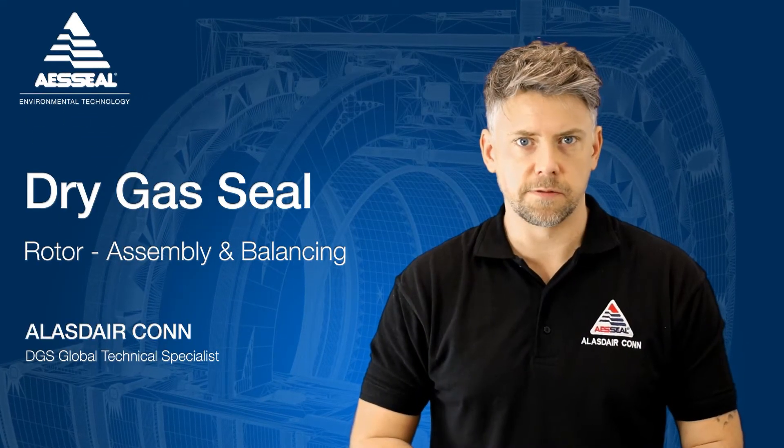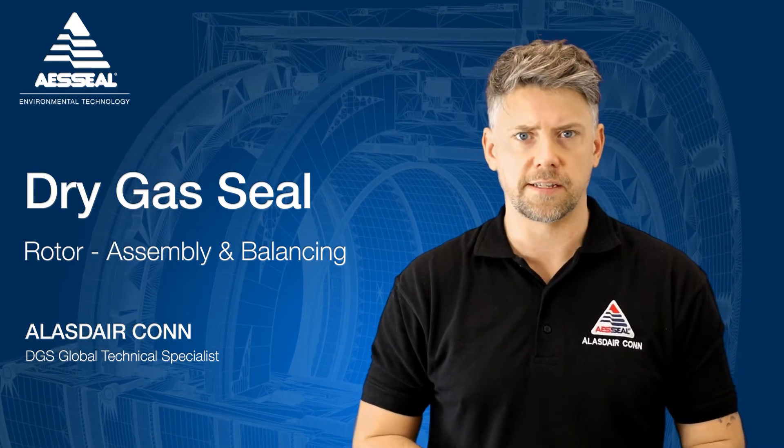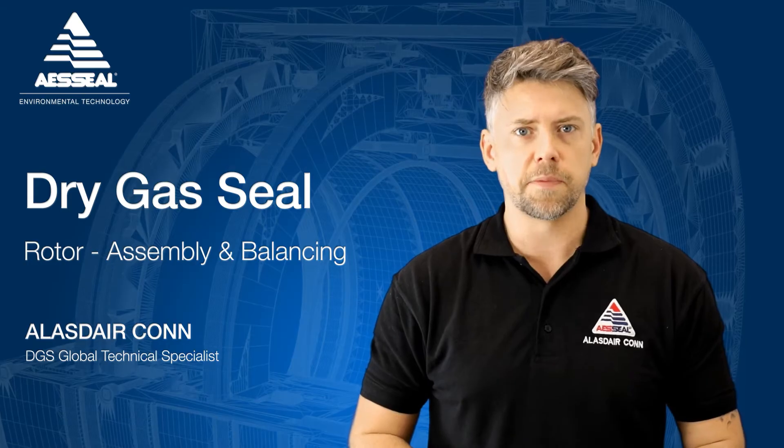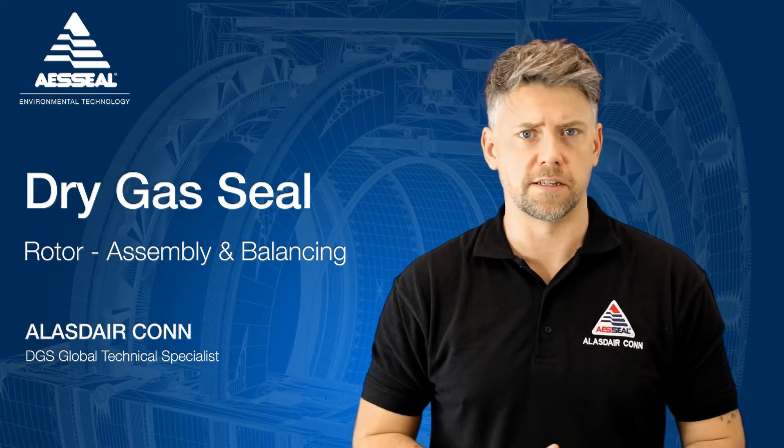Hello, I'm Alistair from AES Seal and in the next few minutes we're going to be looking at one of the key stages in dry gas seal production, the assembly and balancing of the rotating parts, which together are commonly referred to as the rotor.